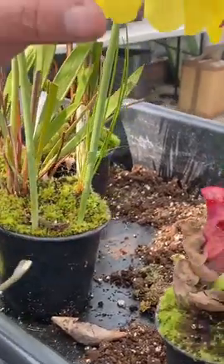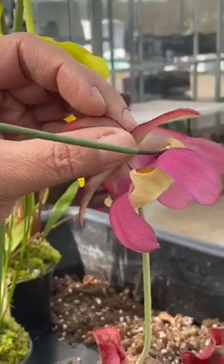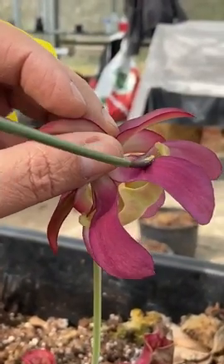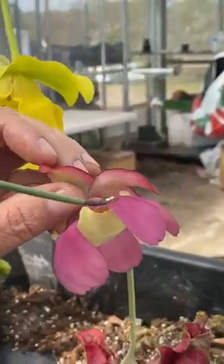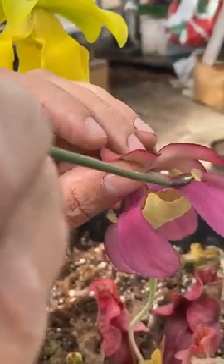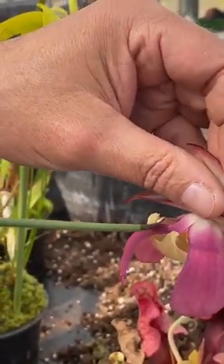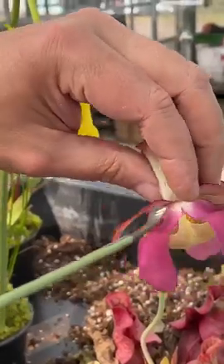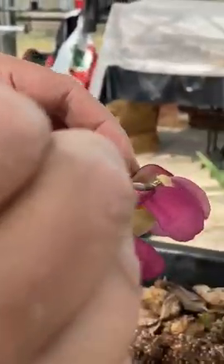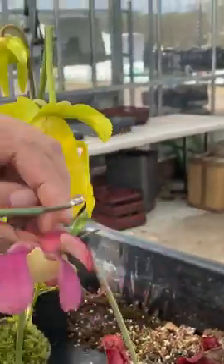Then I apply the pollen to the stigma of this purpurea — you can see I can really push it under there. I use a spatula because you can really push it home and it does stick on there really well.